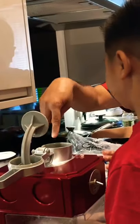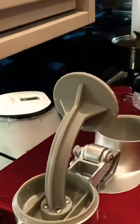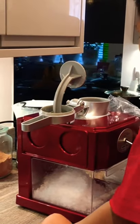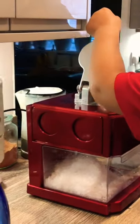First instruction is you never put your hand inside because it's sharp. So what you do is you get pieces of ice here, and then you put it like that, and then you turn it on.